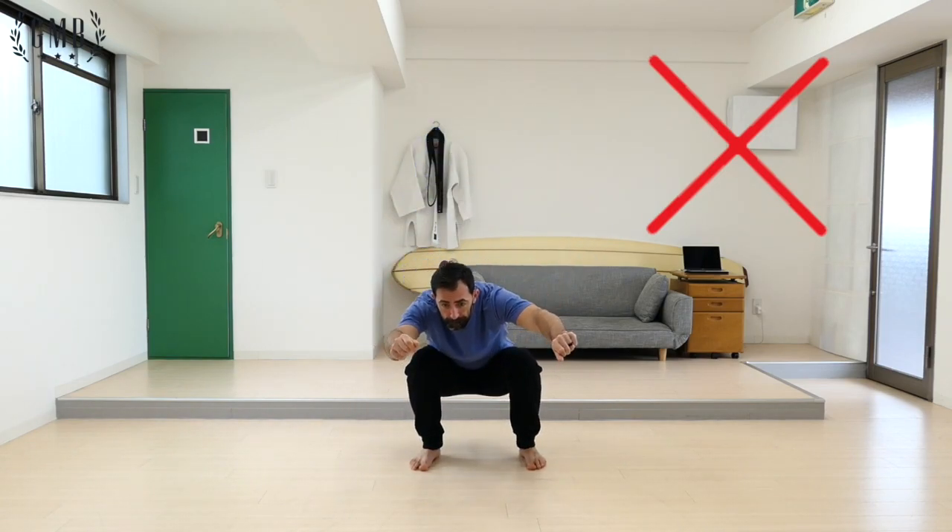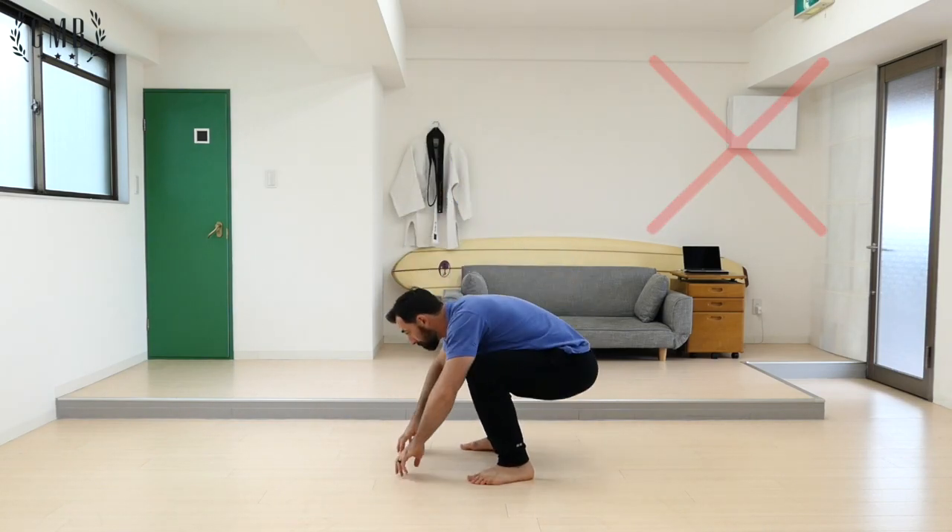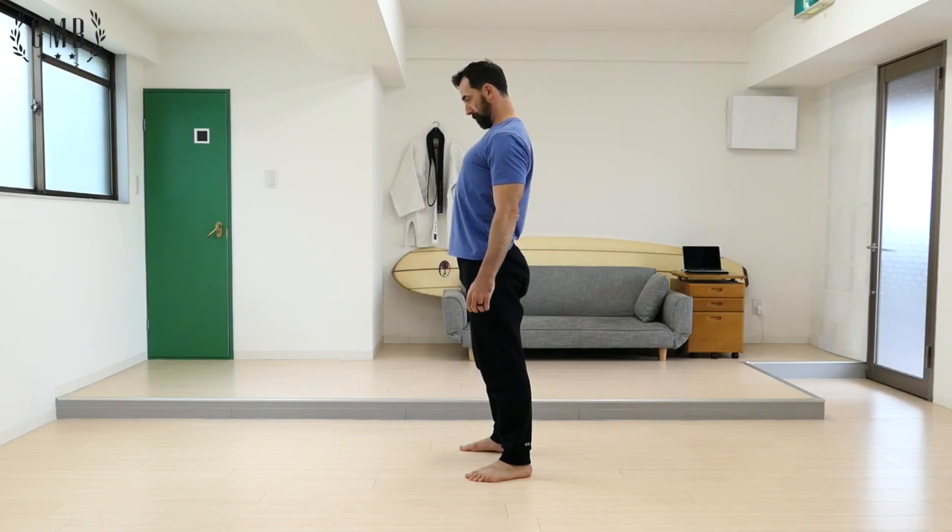Something else that I see quite often is rounding the back when squatting. Instead, sit up tall and only go down as far as you can while keeping good form.